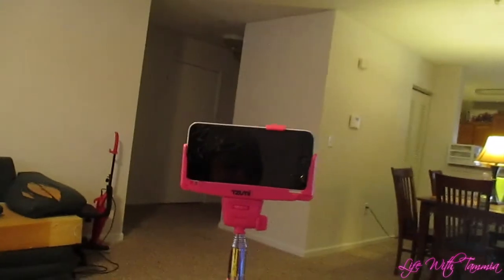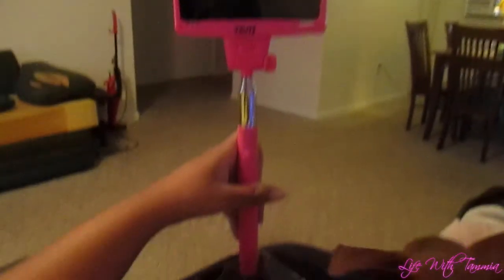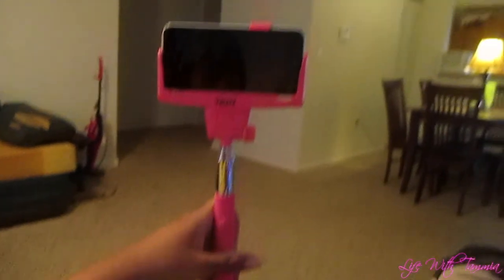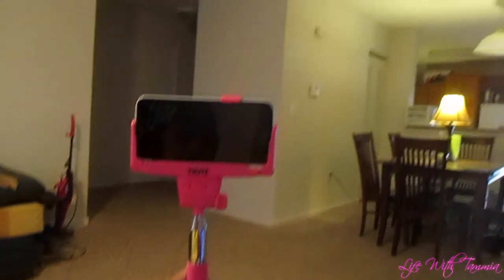Be right back. Alright, finally got it and this is what it looks like. So now I have to connect it to the Bluetooth. Child, now you know, this is ridiculous. This thing didn't come with any kind of instructions whatsoever. So I'm just fiddling around here. It took me 10 minutes to figure out how to turn this thing on. I even had to go to YouTube for them to tell me how to turn this thing on.